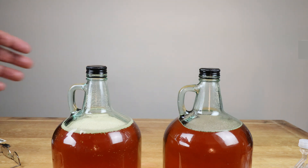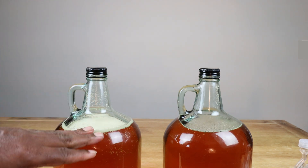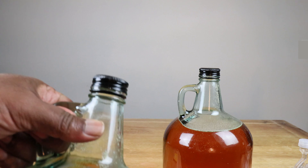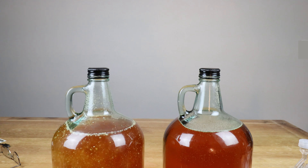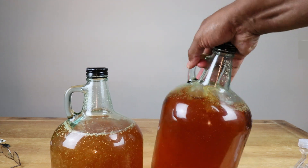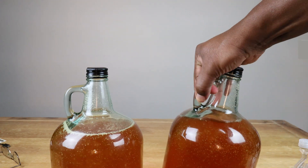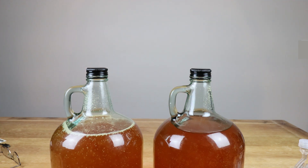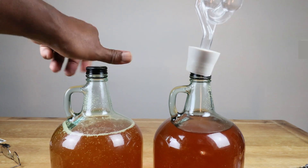Now we've got some yeast still in the neck of the carboy, so even though some yeast is beginning to filter down, let's make sure we get as much of that yeast in there as we can — same on the quarter-teaspoon side. Get as much of that yeast down there as we can. Following that, the next thing we want to do is put in our airlocks.